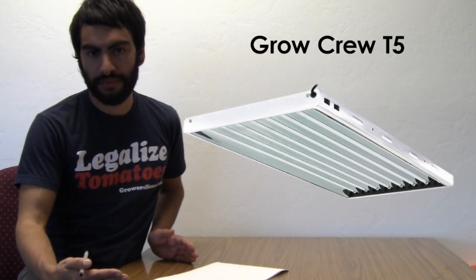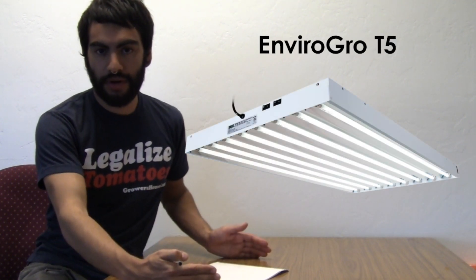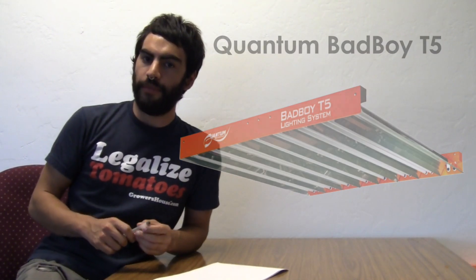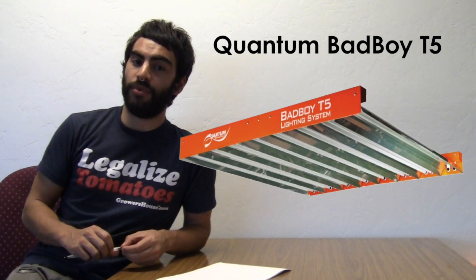We used the Grow Crew four foot eight bulb T5 fixture, the Enviro Grow four foot eight bulb T5, the Sun Blaze, and the Quantum four foot eight bulb. We had our suspicions of which fixture would do best, and you'll see in the testing below that the Quantum fixture actually has a really awesome spread.